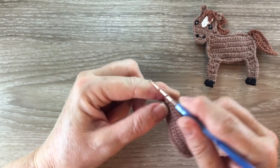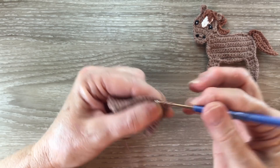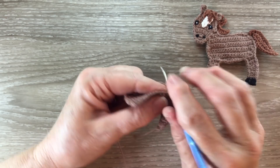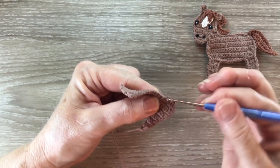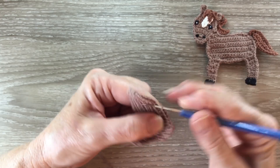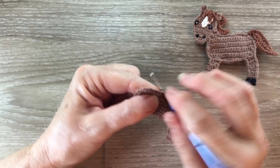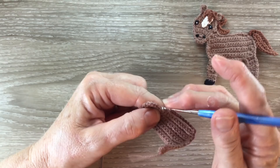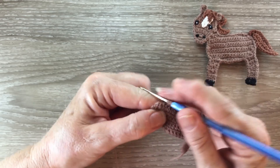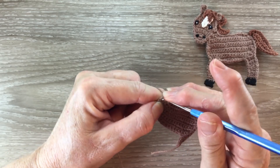For row thirteen we work one chain and turn. We work a joined single crochet over the first two stitches and then we work one single crochet into each stitch until we get to the last two stitches, and we work a joined single crochet over the last two stitches.